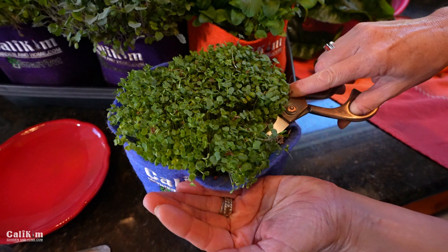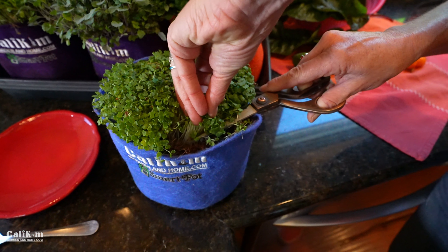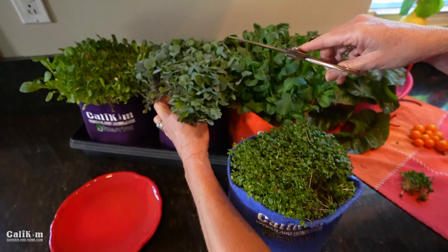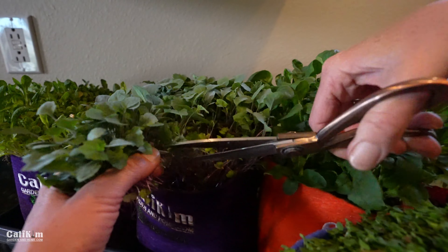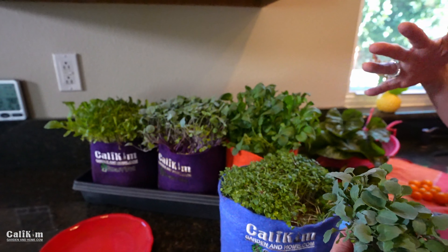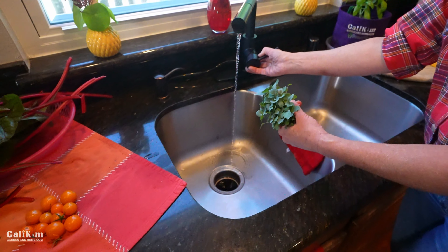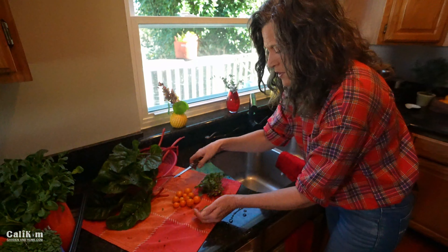You're going to absolutely love growing your own microgreens. To harvest them, I'm just grabbing a bunch here and snipping them at the base at soil level. These little tiny ones — and these ones over here are a little bit larger. Here we've got some kale microgreens, so I'm going to harvest a little bunch. I like to harvest them as I use them so they're nice and fresh. If your microgreens get a little bit bigger, no big deal — they're still just as fresh and tasty. Now I'm just going to give them a quick rinse in the sink to get any soil off, then put them on my towel to dry.